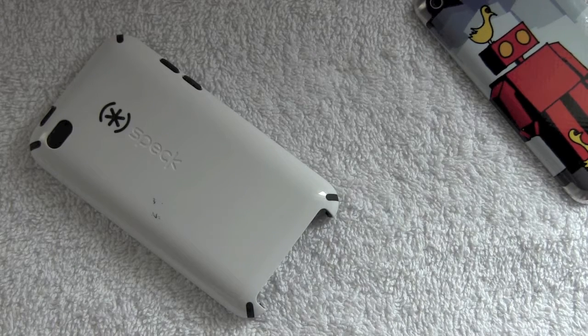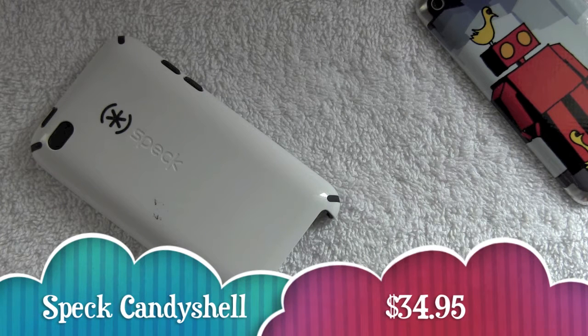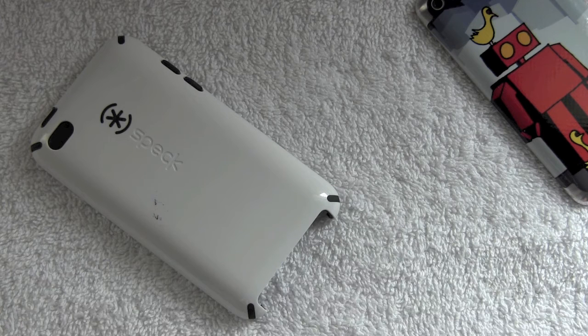Hey guys, in this video I'm going to be doing a review on the Speck CandyShell for the iPod Touch fourth generation. This case retails for $34.95. I'm going to be going over what I think about it — is it worth the price, does it offer good protection, stuff like that.